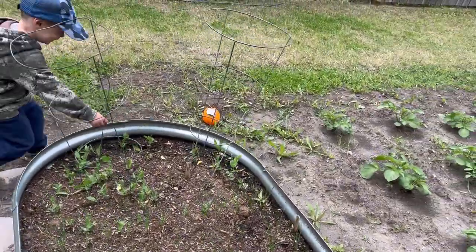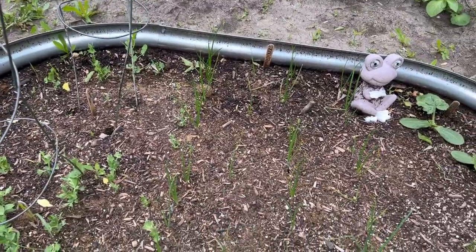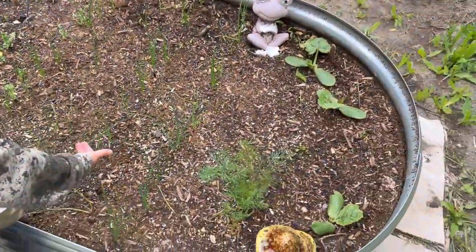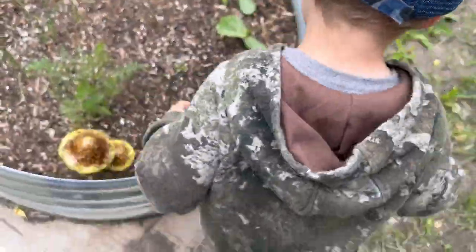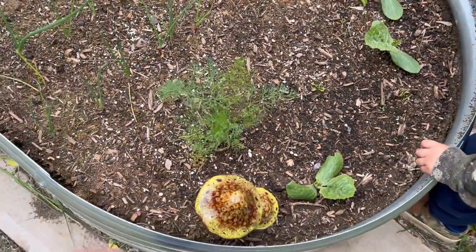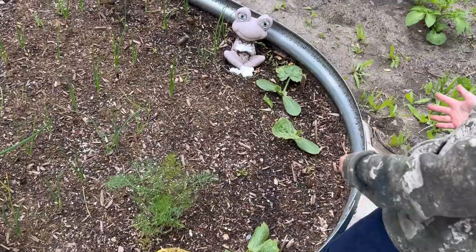Henderson showed me the peas that were growing, and pointed out the onions — green onions. He remembered planting the zucchinis and putting the seeds in there, and also noticed a little ant. We found some dill growing too that he wasn't sure about.